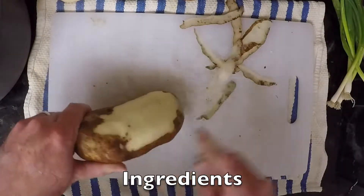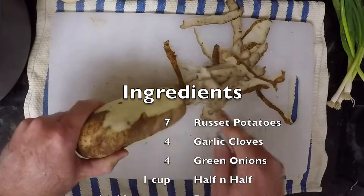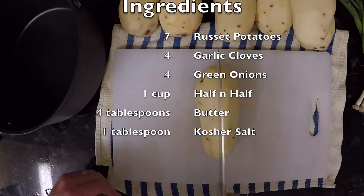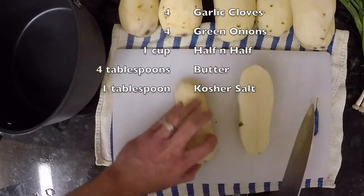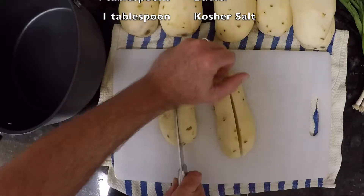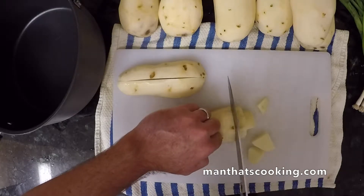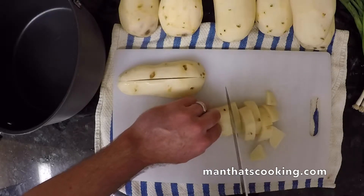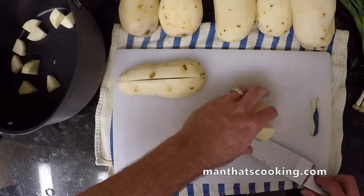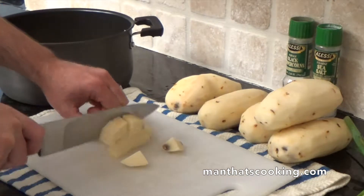First step is to peel seven russet potatoes. You can try our technique here or you can rely on your memories of when you used to work in the prison kitchen. After peeling, cut the potato in half lengthwise, then cut it in half again, and chop into about a half inch piece. Try to keep these roughly the same size — that makes sure everything cooks evenly and reduces chunks and lumps in the mashed potatoes.